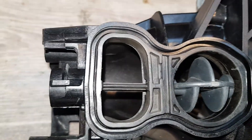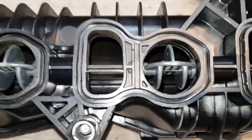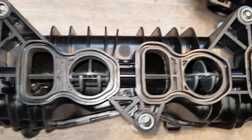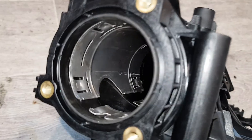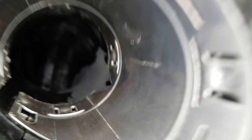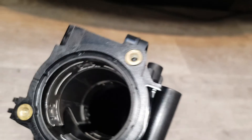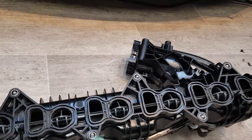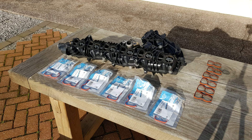Look how clean and shiny this bad boy is. This is practically a brand new intake manifold after cleaning — just look at the inside. Absolutely no dirt, no oil and no soot. Hard work paid off. I've assembled most of the intake, I just need to put some new gaskets on and this bad boy is ready to go back on the car.